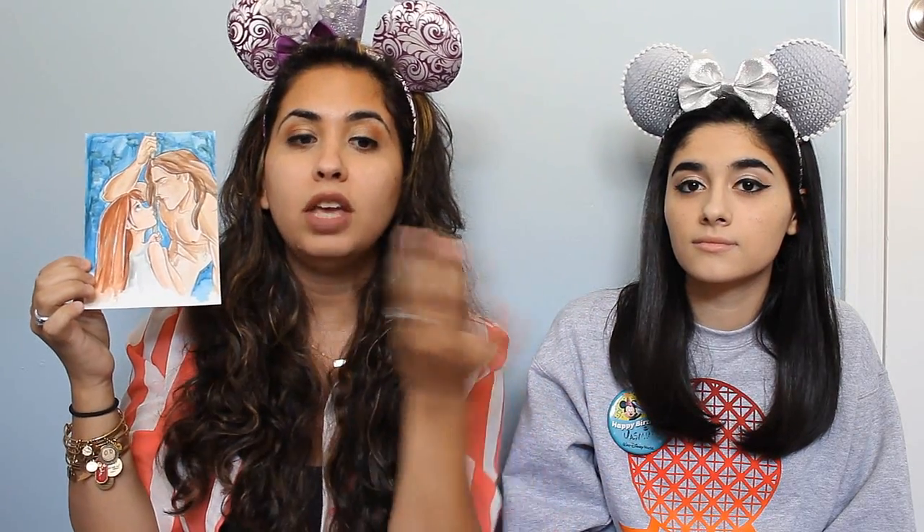I'm going to start with one you've already seen, which was in our Animal Kingdom video. This is Tarzan and Jane. She takes commissions — if you message her and tell her what you want drawn or painted, she'll message you back and tell you the different sizes and mediums she does. I messaged her and said I really want you to draw Tarzan and Jane, and I sent her the picture of the scene I wanted.